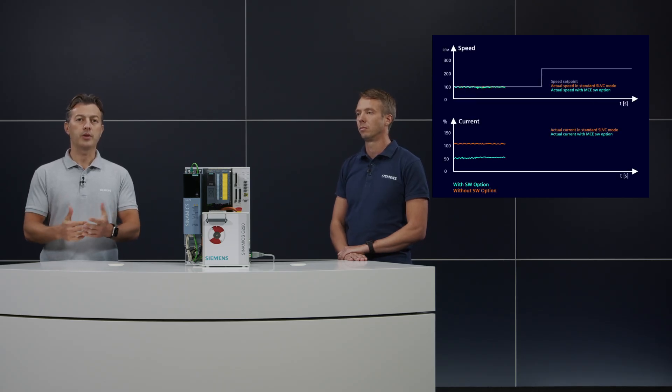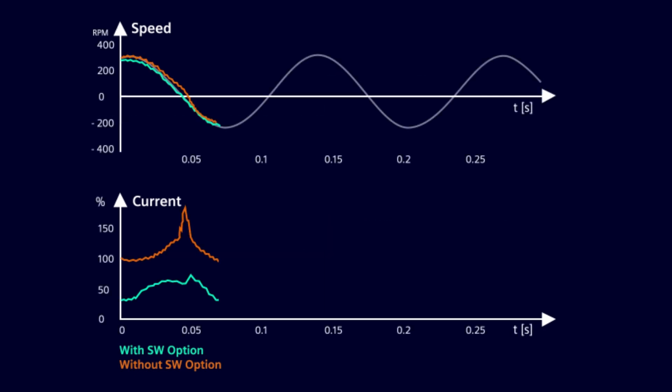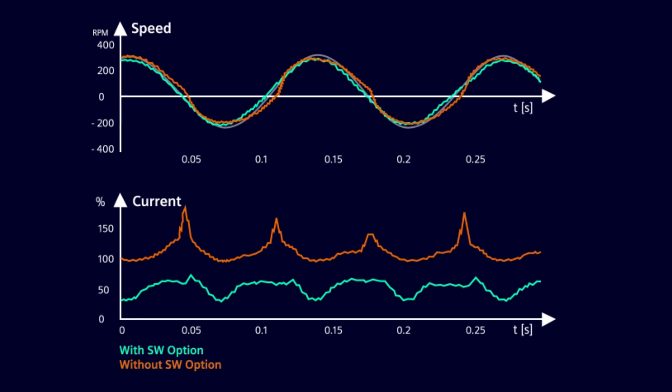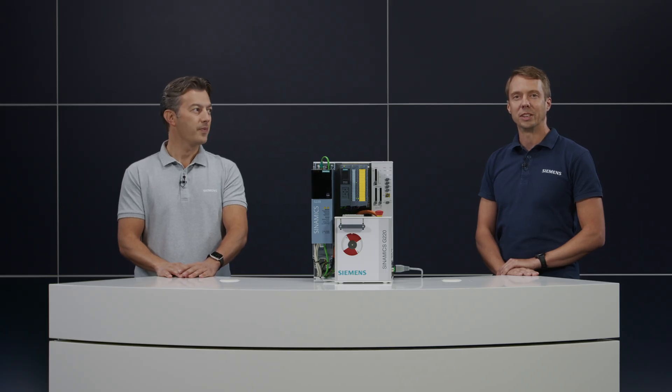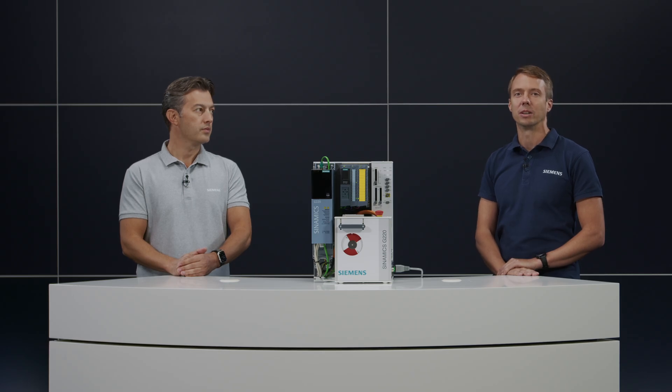That leads to higher energy efficiency and creates potential for cost savings. Another important benefit is that the drive dynamic performance can be maximized. The drive can operate without ramp even up to current limit, which shortens ramp-up time where critical acceleration is necessary. It allows dynamic speed changes between different speed set points, like for servo pump applications. The Cinemix motor control extended software option can also provide precise encoderless torque control from zero speed, which is a real benefit for applications where torque or web tension control at any speed is required, like for winders.